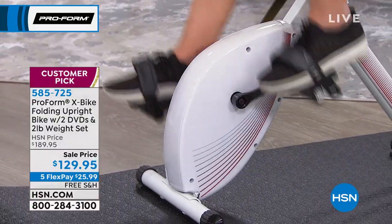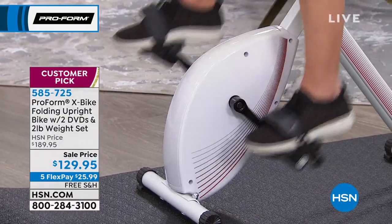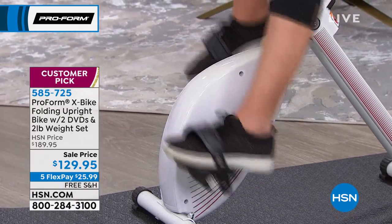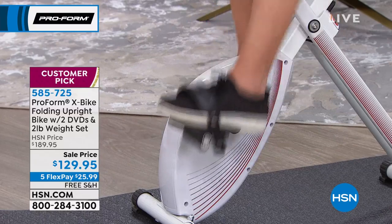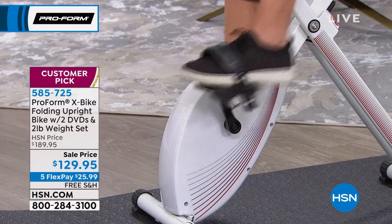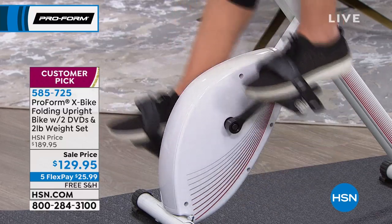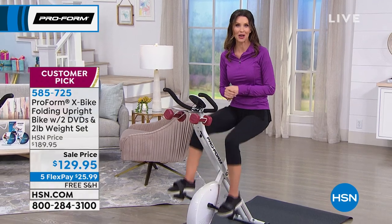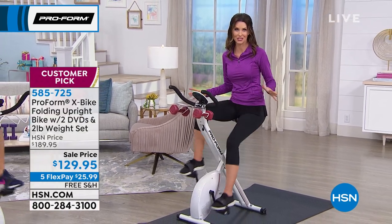Look at this — I'm not a bike rider, but no hands! You don't need any hands. It's perfectly balanced and perfectly stable. We will ship it to you for free. This is a customer pick for a reason — because you made it one because you really liked it. We want you to hear from other customers just like you who got their X-Bike home and it made a huge difference in their lives.